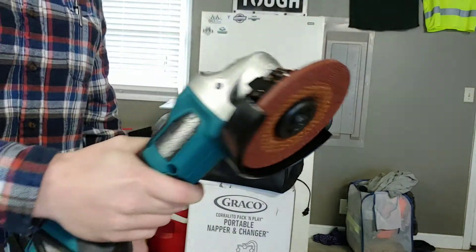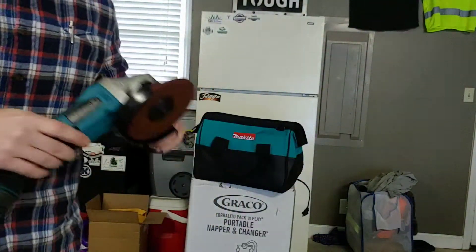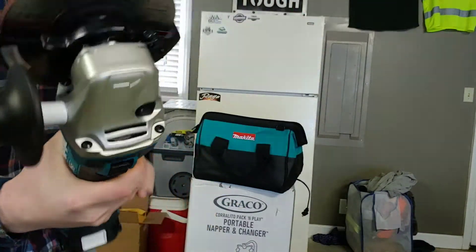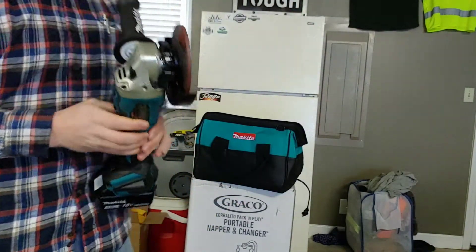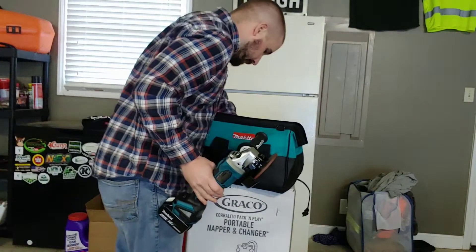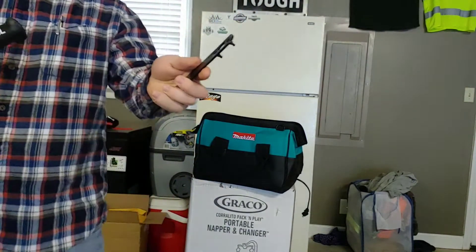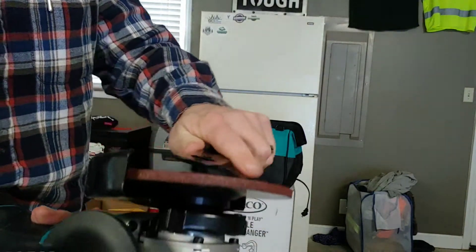So that's the whole thing. It's not too terribly heavy, a little bit heavy, but that is a Makita brand grinder disc as well. It has a tool in here — let me find where I put it — the tool to take the disc off.